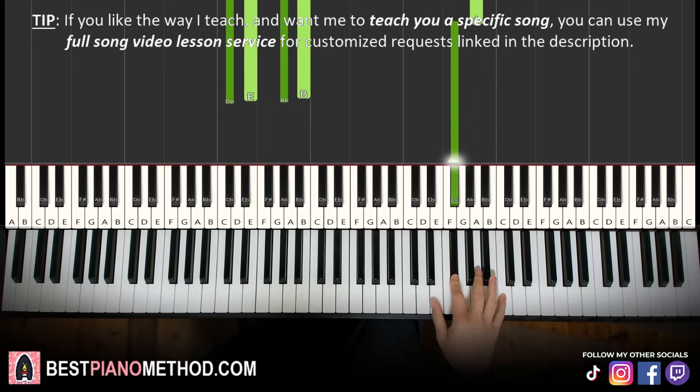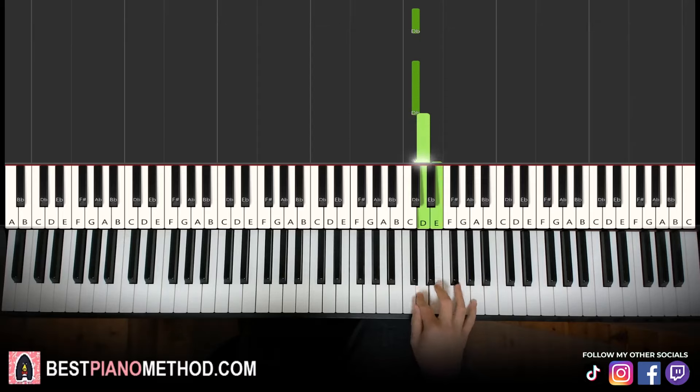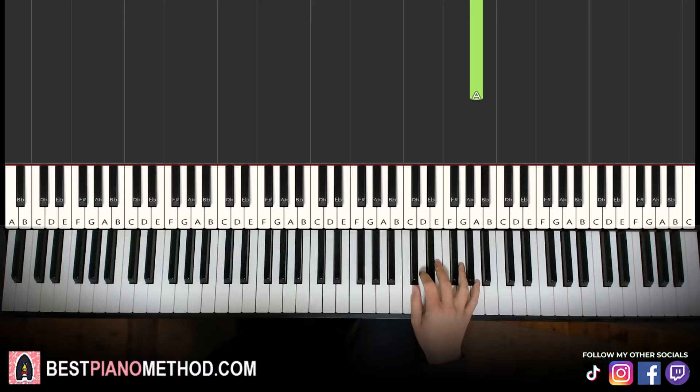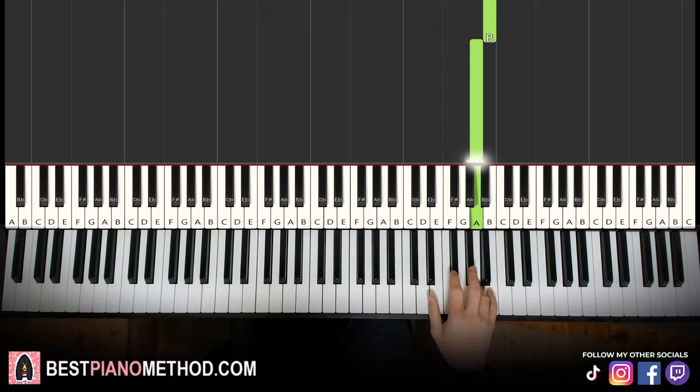Moving on to the fourth and last part. Right hand goes down to C sharp, C sharp, C sharp, D, E, up to B, A. That's it for the right hand. Let's learn it once again — so it goes C sharp, C sharp, C sharp, D, E, up to B, A. That's it for the right hand.